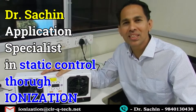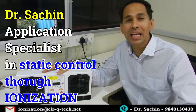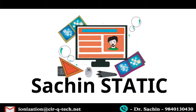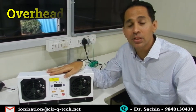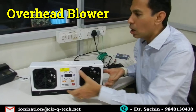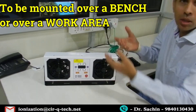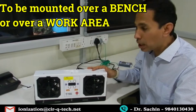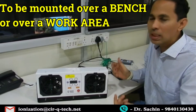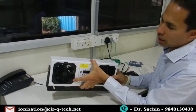My name is Dr. Sachin and I'm an application specialist in static control through ionization. Today we have another product here — it's an overhead blower. An overhead blower is essentially a blower which is mounted on the top of a work area or a workbench, or anywhere which can be mounted on top, basically for space-saving reasons.